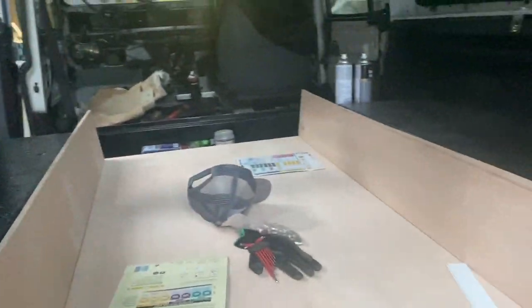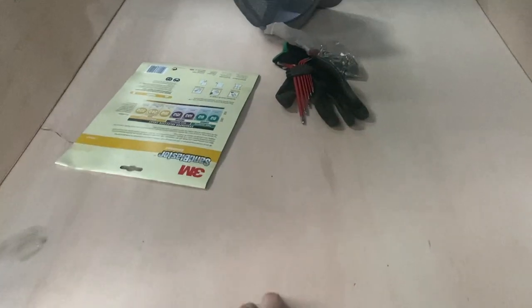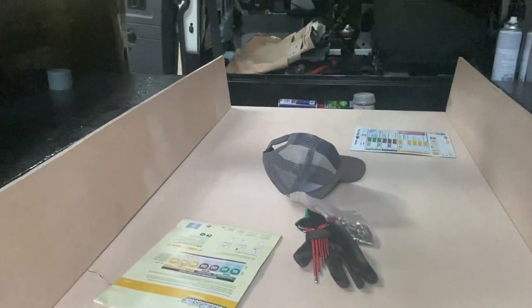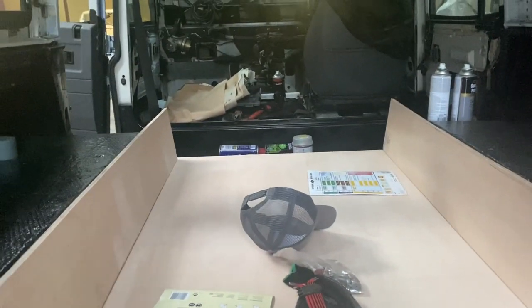We started cutting our panels for the subfloor and we will put this down with a Unibond adhesive and fix the sides as well. Then I've just started working on the tops of the footwells before we build out any of the cabinets.